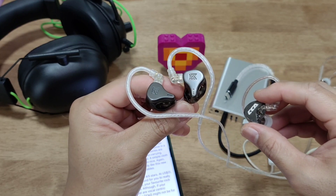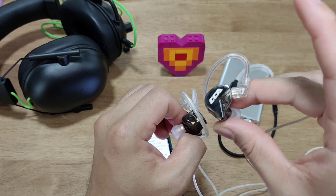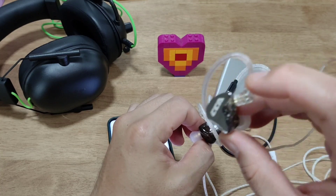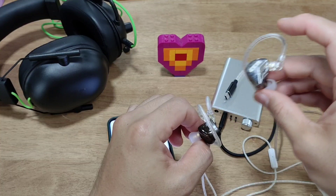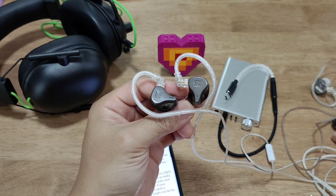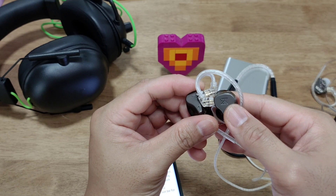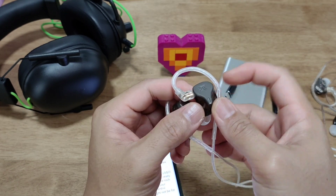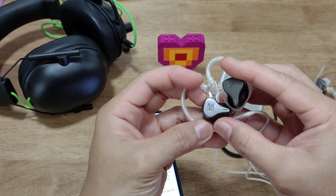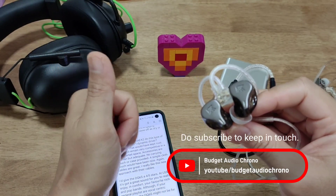The DQ6S has a bloomier bass that gives more body to the sound, whereas the CRA is tighter and cleaner at the sub-bass and mid-bass — slightly thinner overall, but still very good in imaging, separation, and soundstage. So: if you have around $20, go for the CRA; if you have about $30, try the KZ DQ6S. Sound is most important, and comfort has been great. Hope everyone's doing okay at the tail end of this COVID pandemic — enjoy your music, be safe, and I'll see you for the next video.